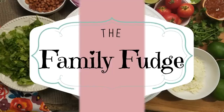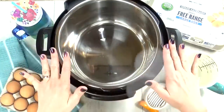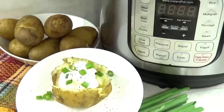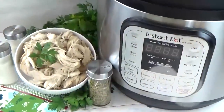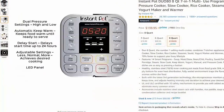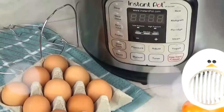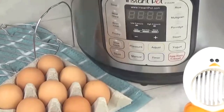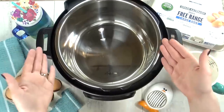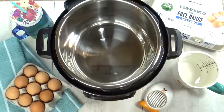Hey guys, Jennifer here with The Family Fudge, and today I'm talking about the Instant Pot. The Instant Pot is a relatively new kitchen gadget, but when I learned how quickly Instant Pots can cook food, I couldn't wait to order one. I actually ordered my Instant Pot on Amazon Prime Day last year and it sat in the box for months before I actually tried it because, to tell you the truth, I was a little bit intimidated. So in today's video I'm gonna share some tips and tricks and easy recipes that are perfect if you're just starting out.